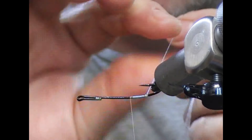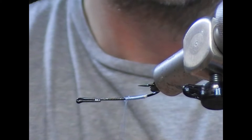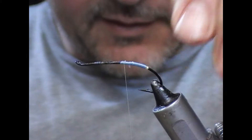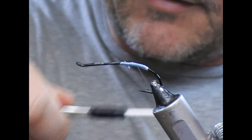I've turned the hook slightly sideways so that it's easier to wrap into the bend of it. Take it back until you meet the silver tip and then we're going to come forward. So most of the body of this is seal's fur, so if we take it up in here the seal's fur will cover up any lumps and bumps. We're going to take this back then until the point where we want the tail to be tied in.